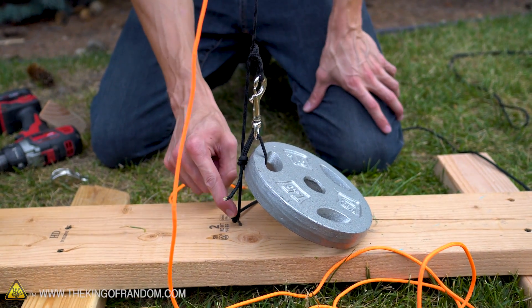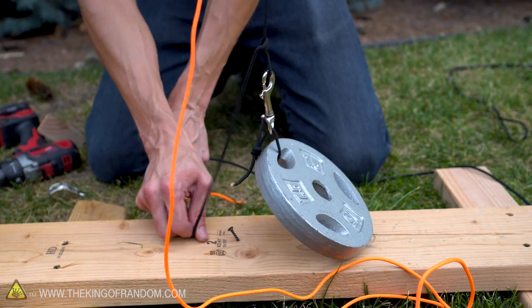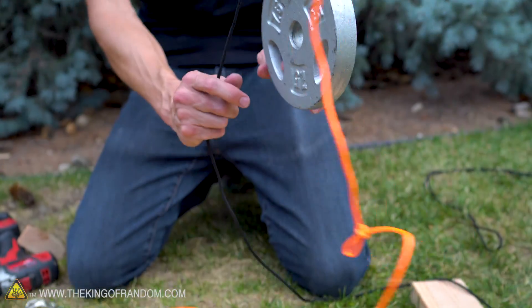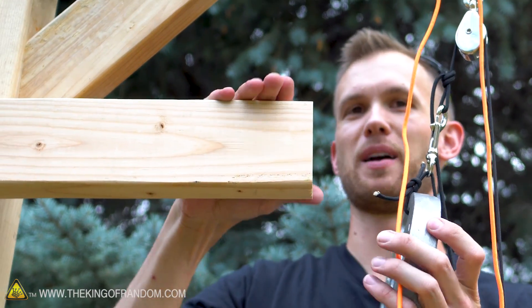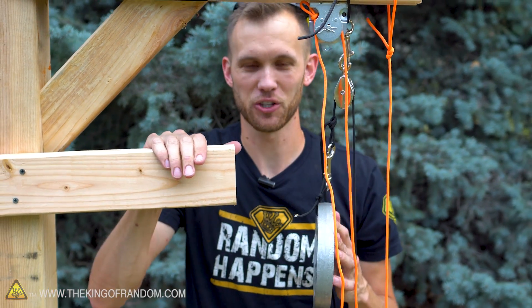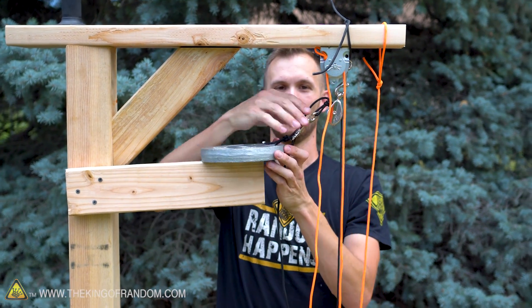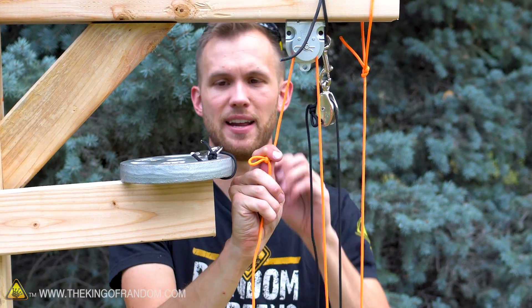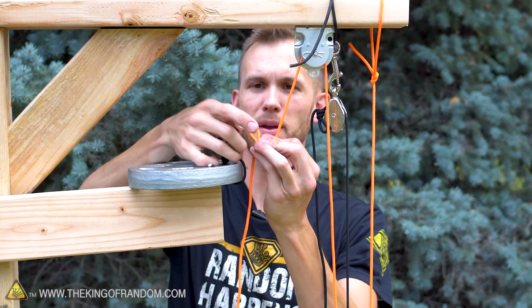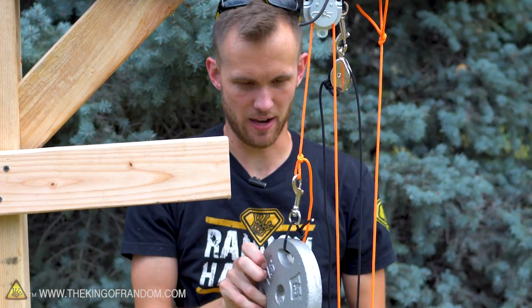As we untie the rope from where it's wrapped around the screw, the heavier counterweight takes over, lifting the person weight almost all the way up to the platform. This is just illustrative — we can say they climb on from there. We have climbed up onto our platform, just as we wanted. But now you need to get down, and the weight is all the way down there. So what you do is clip into the other system and climb out of the treehouse.